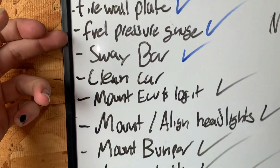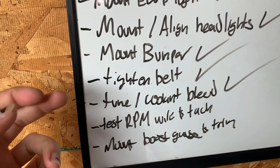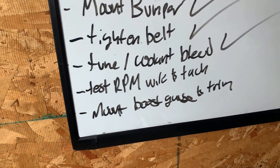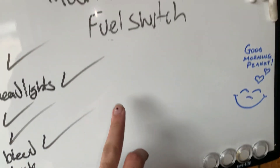We're back out here. I put the firewall plate in, fuel pressure gauges in, sway bars in, ECUs mounted, headlights mounted, bumpers mounted, belt is tightened, car has a base tune on it, and coolant's getting sorted. These two things are going to be last — I'm going to get the fuel switch back here.